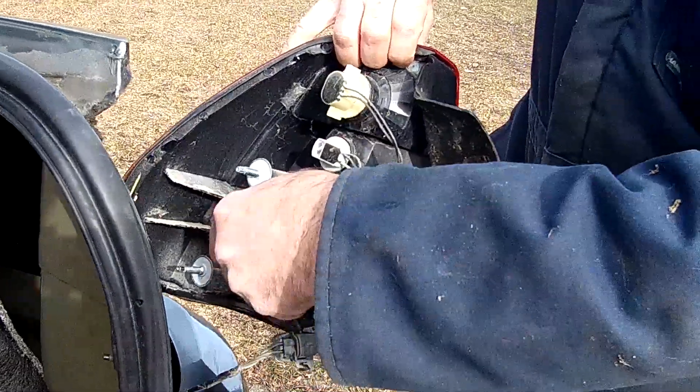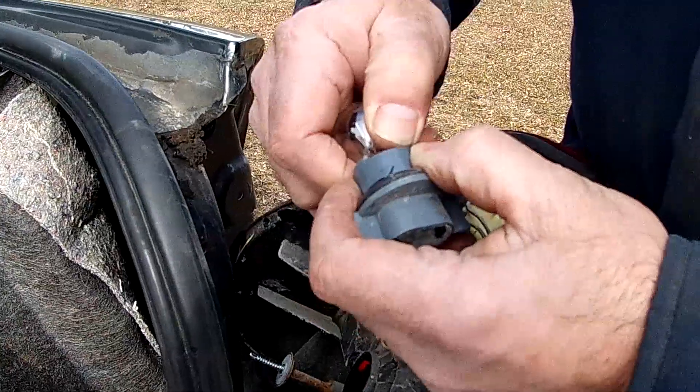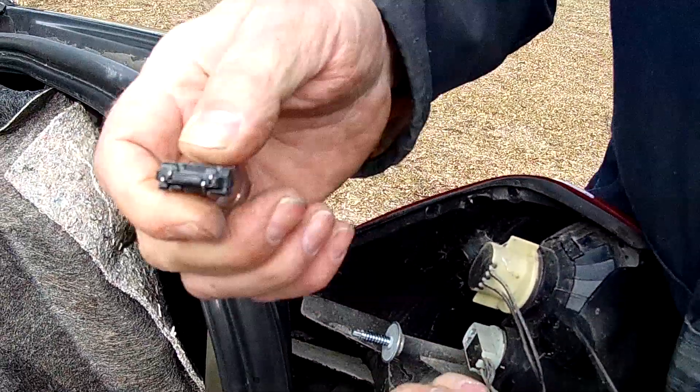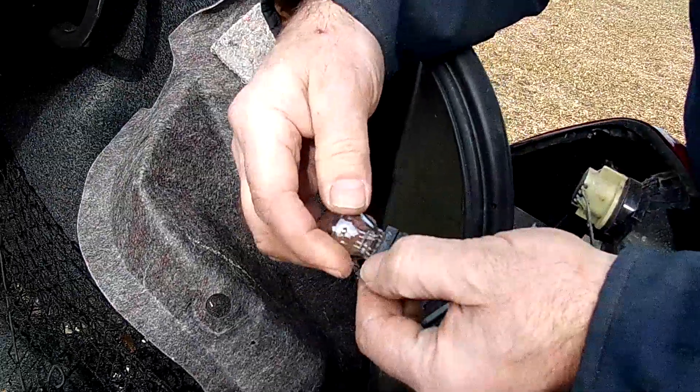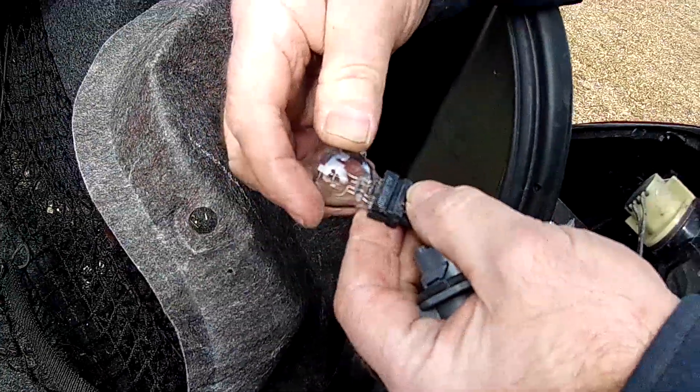I'm just going to turn it and pull it out. And there's the bulb. They just pull right out like that. Just make sure you check the number — this particular bulb is a 3157.